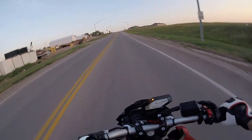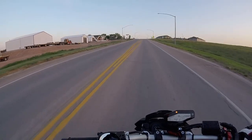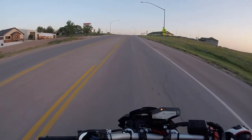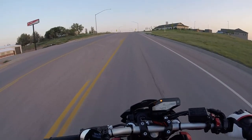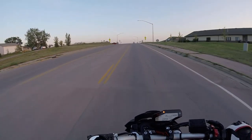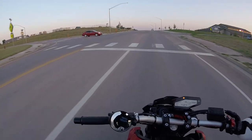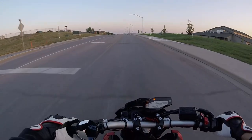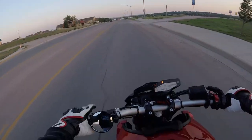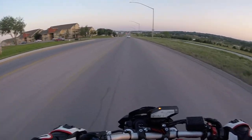It's fairly lightweight — definitely lighter than the Variant. It's pretty aerodynamic. I'll get some buffering at higher speeds, mainly when my girlfriend is sitting behind me, but that's just because she's causing turbulence. Overall I'm happy with the helmet.